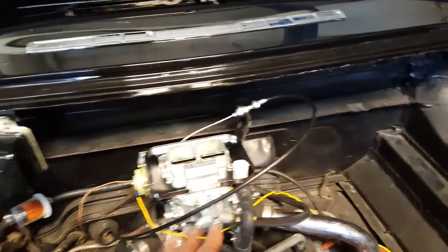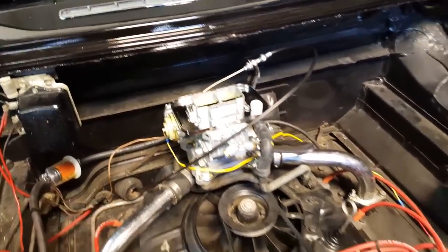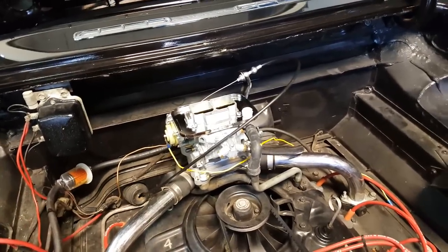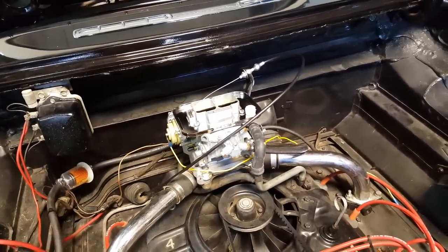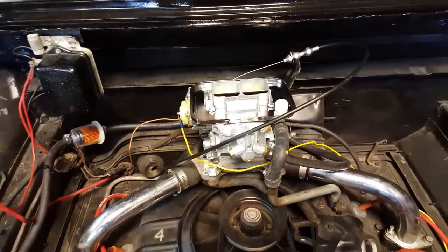I had to make a cable linkage, ditching the old rod that came out of there. I had to redo the fuel line and redo quite a few little things, but it works and it works great. I'm going to fire it up for you.